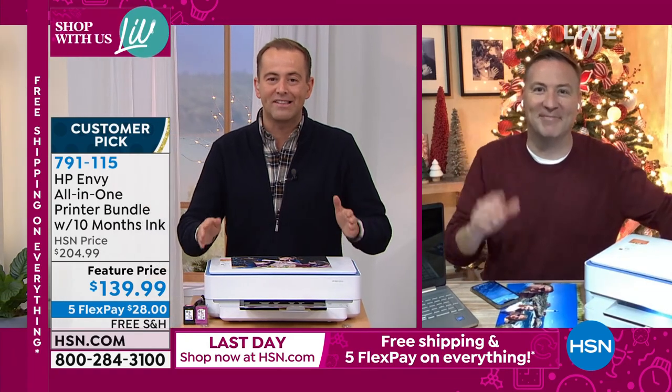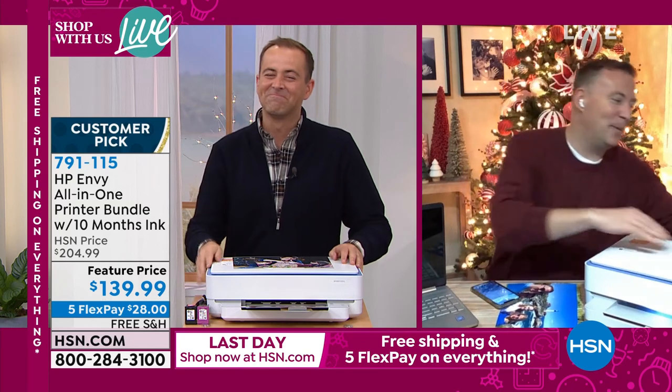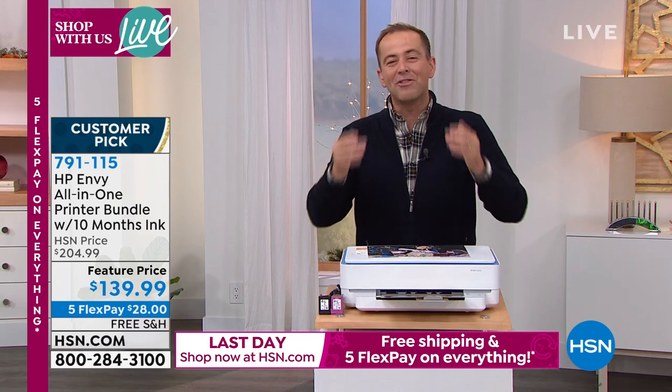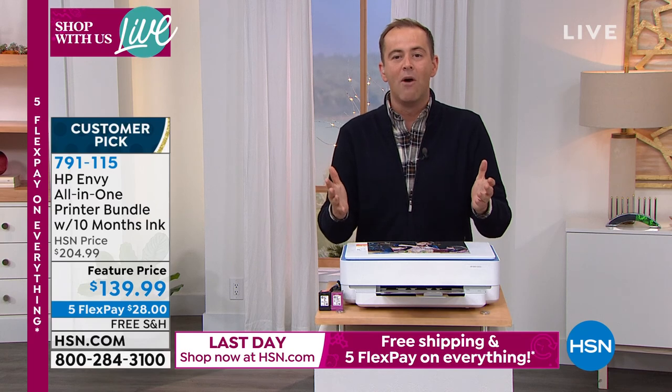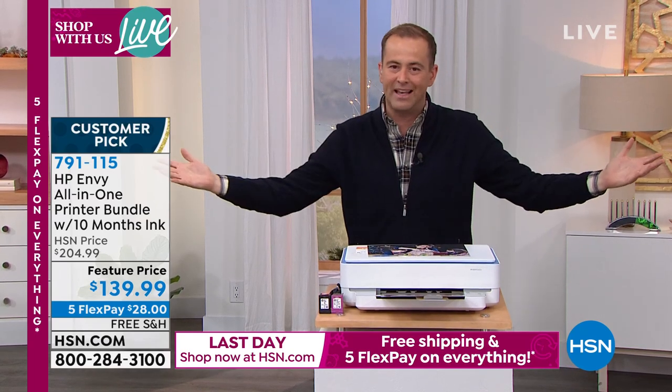It's an amazing printer with 10 months of ink included — you can't beat it. Thank you so much, great to spend these special hours with you tonight. Well, we want to thank you for being up late with us tonight. We're excited about this 49 hours of shopping live. Thank you to our floor crews, Kelsey and Vince, and everybody else here late with us.